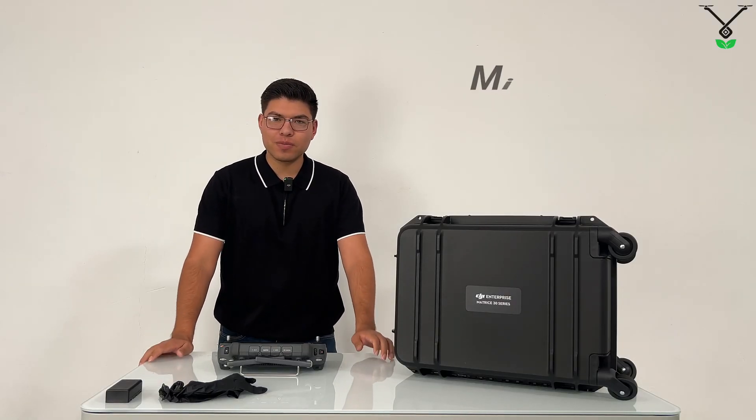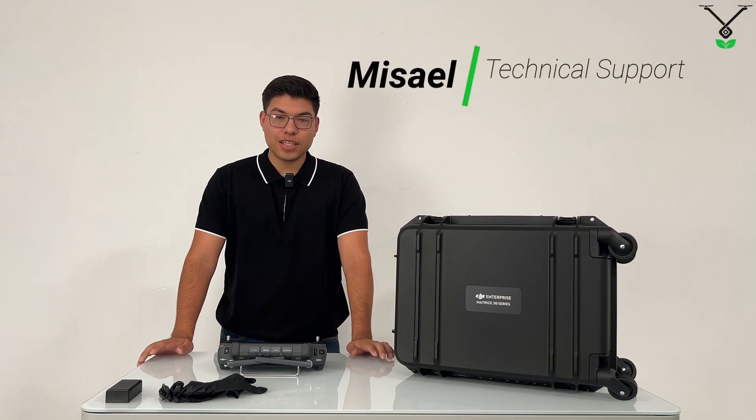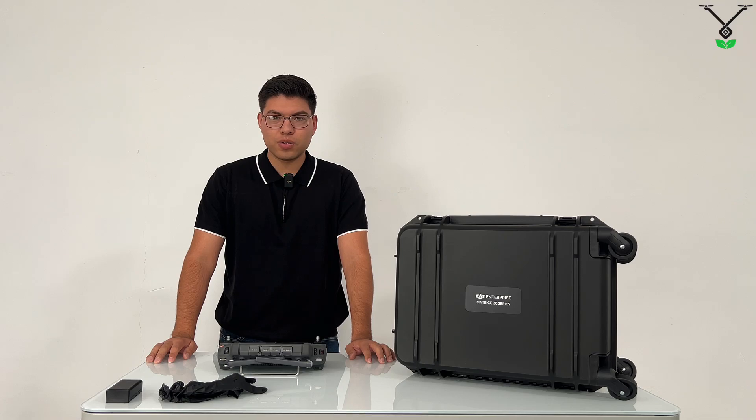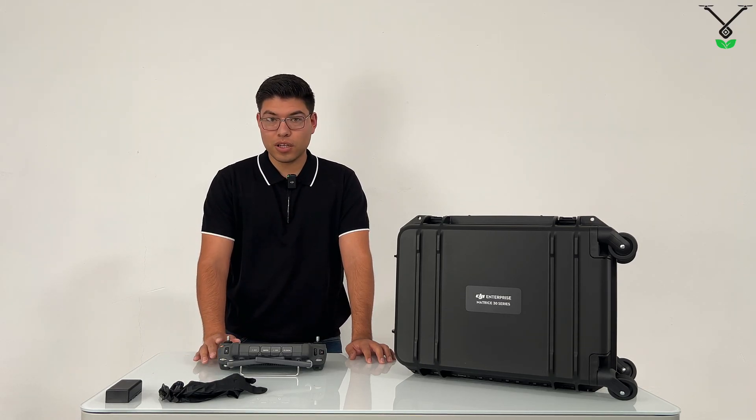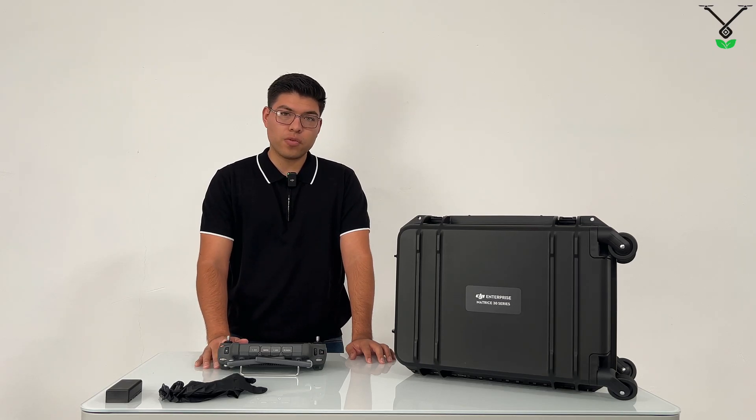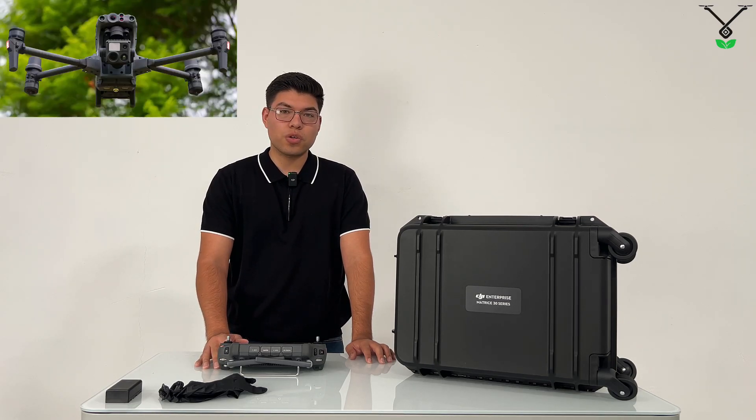Hello everyone, Misao here from Talos Drones. Today we're going to show you how to activate a DJI RC Plus remote. This one is specifically for the DJI Matrice 30T.